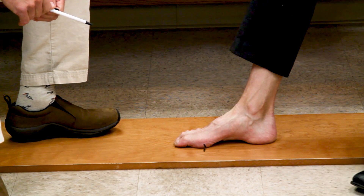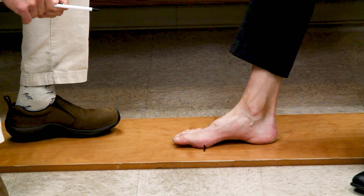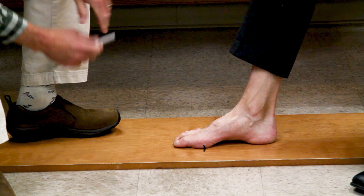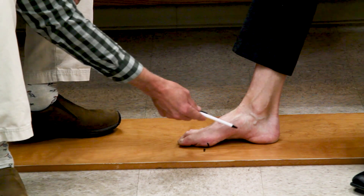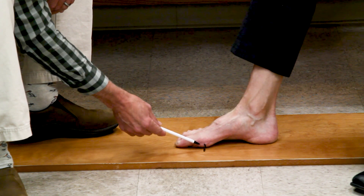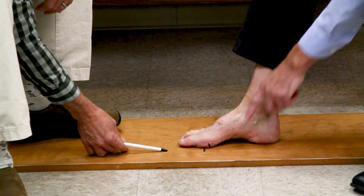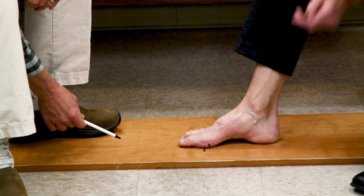Doming was invented by Vladimir Janda — if you're in the therapy world, you've heard of him. What I'm going to do is arch my foot and slide my toes back. I'm not trying to dig them in, but sliding them back. As you can see, that line moves away from the floor line, creating more of an arch.